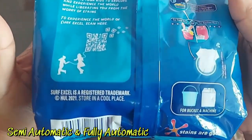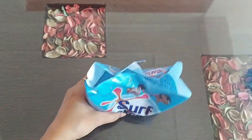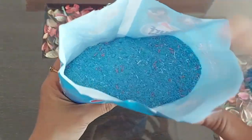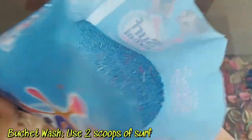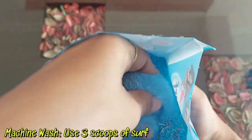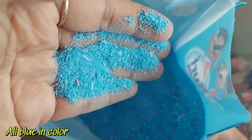This can be used for bucket wash as well as machine wash, whether it is a semi-automatic or fully automatic washing machine. I'm going to use it in my Samsung fully automatic washing machine. For bucket wash, use two scoops of detergent powder, and for machine wash, use three scoops.